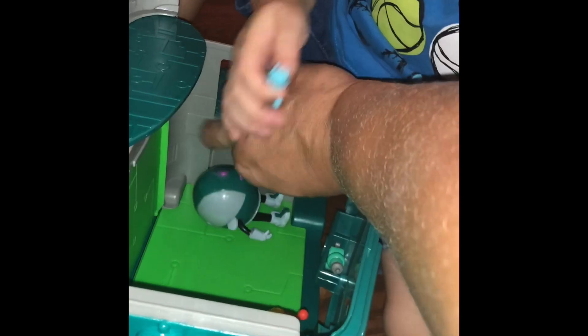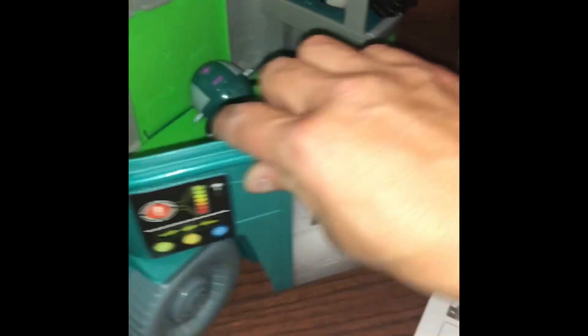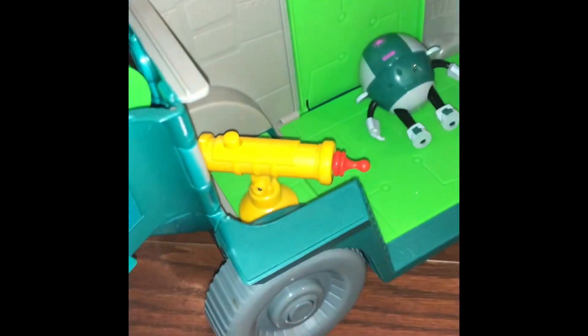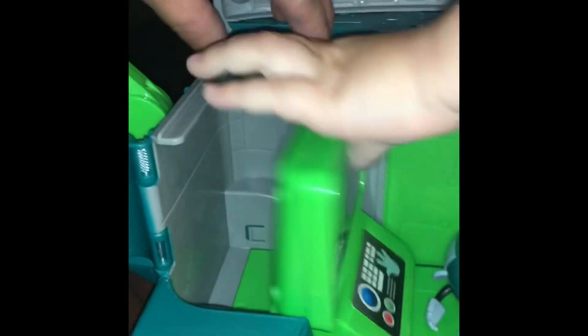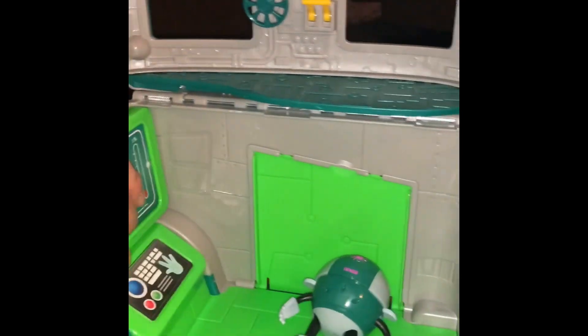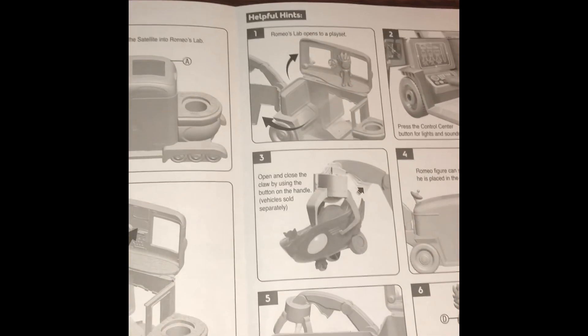Oh, what's this? A piece of tape is holding the door closed because the door opens. Once you open the door, then what do you do? You already put the... you got to put this in. That's not where that goes. Put this in. What does this go? Let's see, let's continue to look at the instructions. Romeo's lab opens up. Look, that's cool.